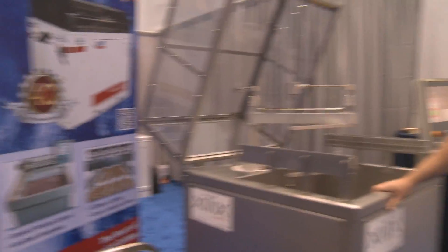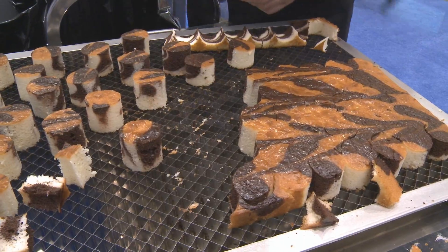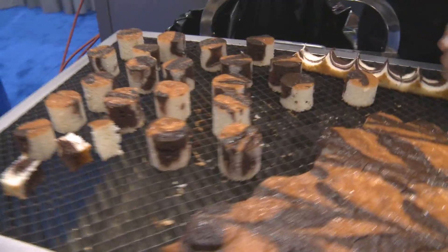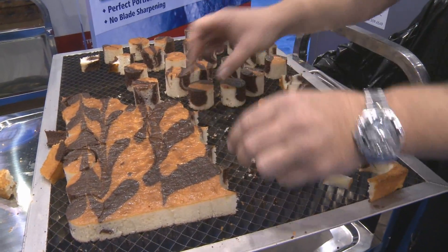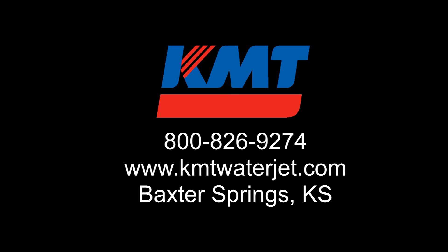Whether you need conveyor throughput for higher volumes or multiple cutting heads, we can accommodate that. Thank you for your time. Visit us at www.zeluxsys.com.